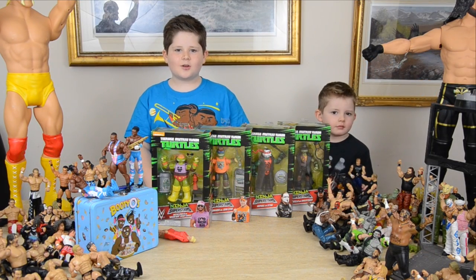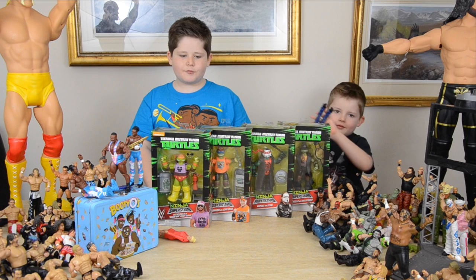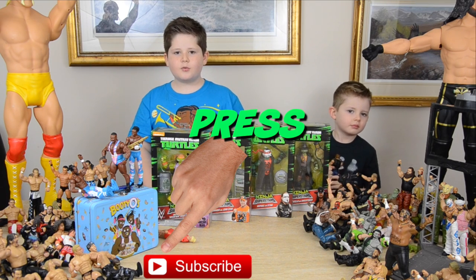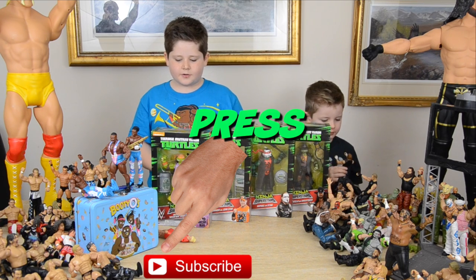Hey guys, welcome back to Cars and Cooper. Today we're going to be opening and reviewing the brand new WWE Ninja Figures. If you're wondering what they are, they're basically Teenage Mutant Ninja Turtles crossed with WWE Figures.